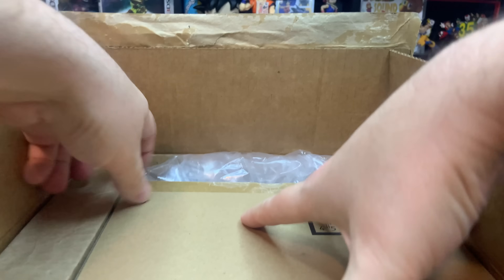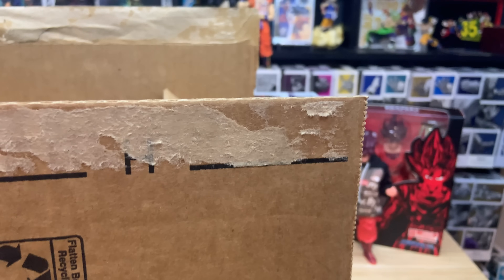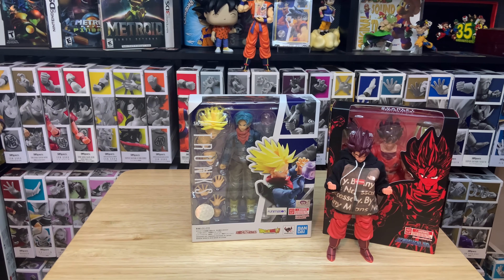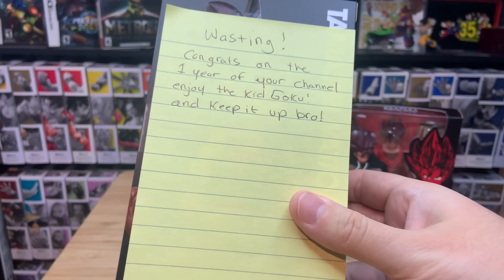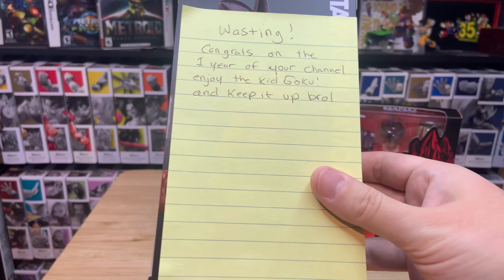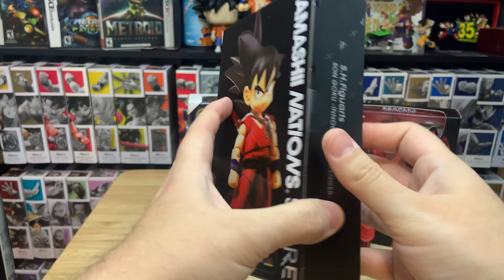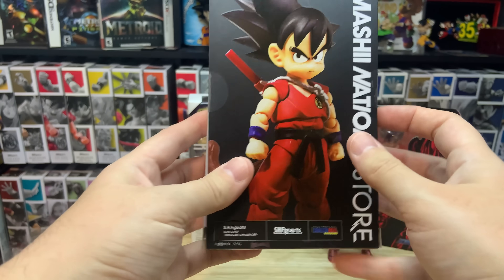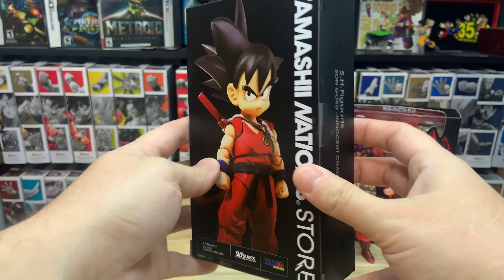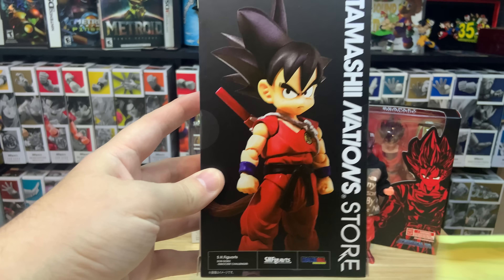So let's see what we got here. I got two things from the con. So this is the first one. This is the first thing I got from the con. He said, congrats on one year of your channel, enjoy the Kid Goku, and keep it up. Oh man, Resident Eli, thank you so much. I didn't even ask him for this one — I paid for the other two figures, so this is one he just threw in. Thank you so much, Eli. That's awesome. And thank you for the congratulations — we've almost hit one year on the channel, coming up in December, just about another month to go.